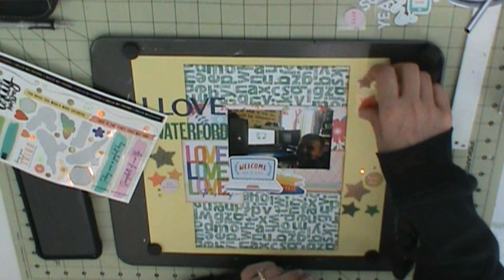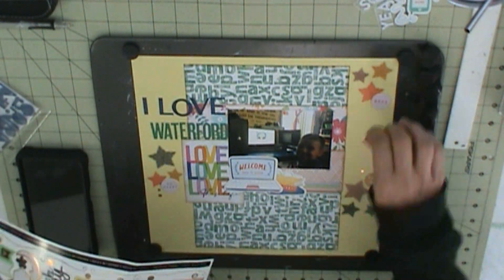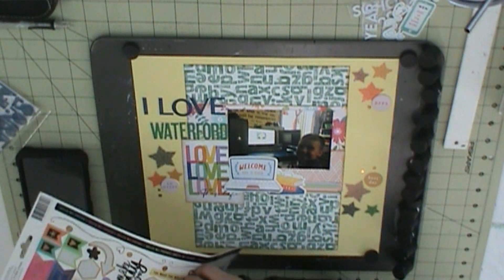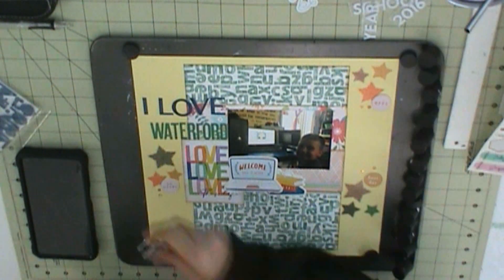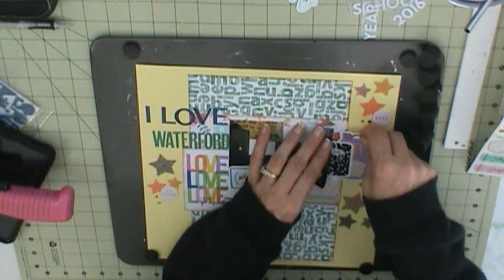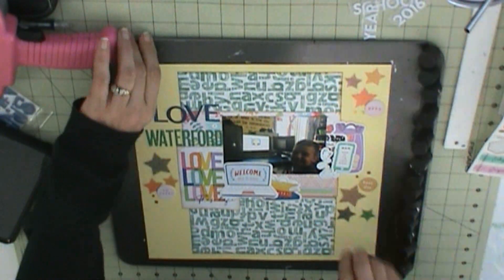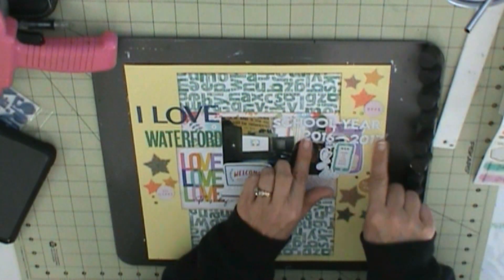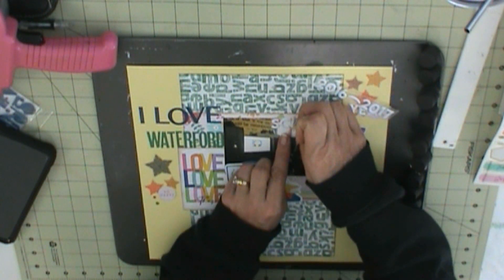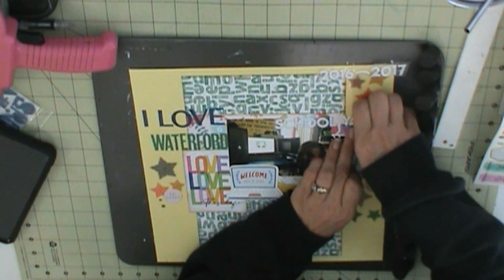I'm going to put the school year — 2016-2017 — and those are Hip Kit Club's Dream Big Puffy Alphabet Stickers from a past kit. I don't know which month. Once I do that, that is pretty much all I do.